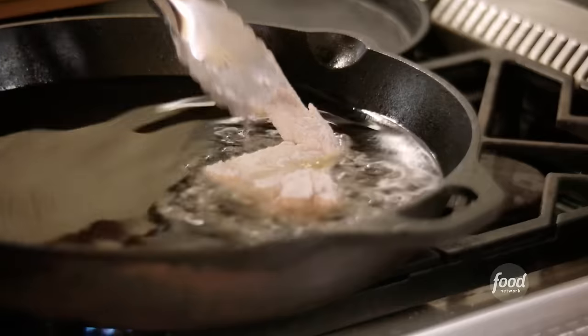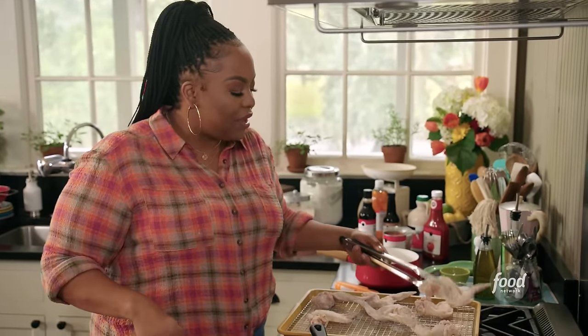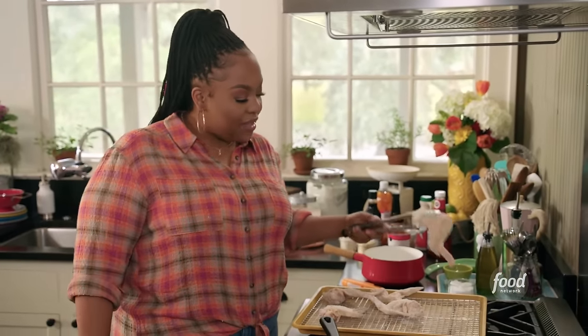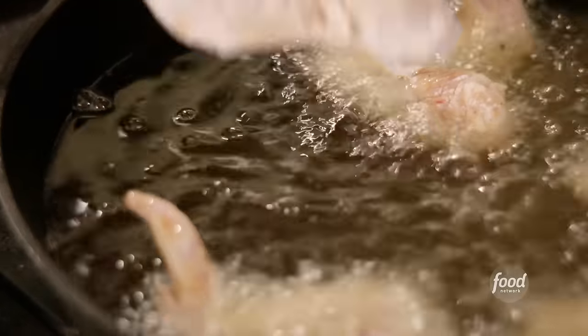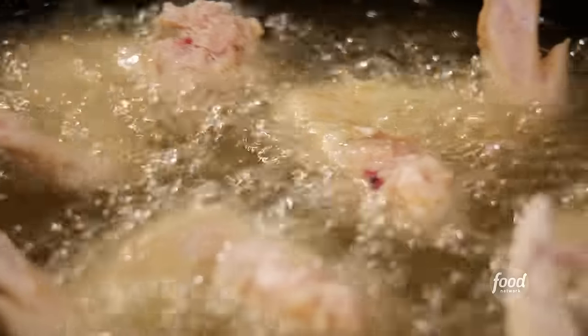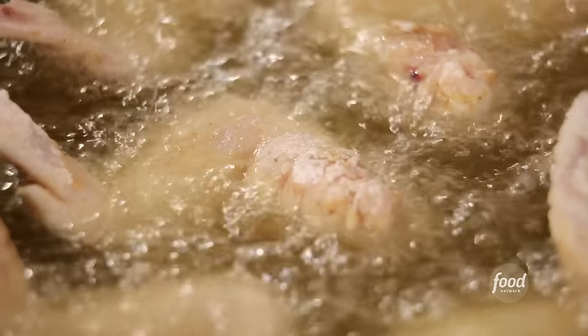Just dropping my wings in the hot oil. It is imperative that this oil is extremely hot, otherwise you will have a greasy piece of chicken. They take about 10 to 12 minutes to fry, depending on how big your wings are — for me, about 10 minutes. I'm frying until they turn a golden brown color. You also know the chicken is done when it starts to float; I can tell by the color.